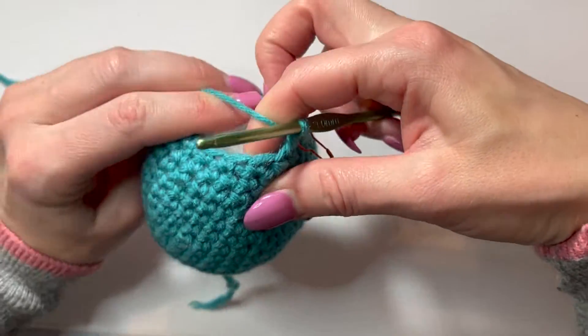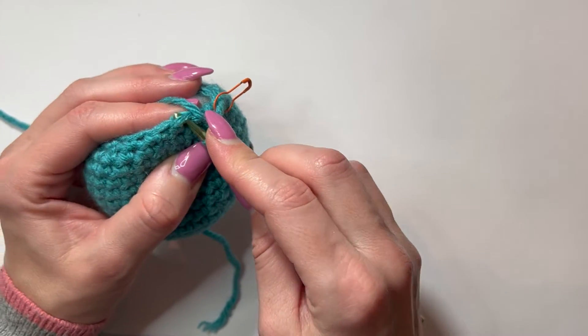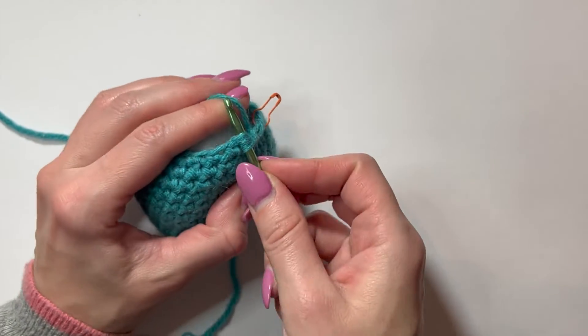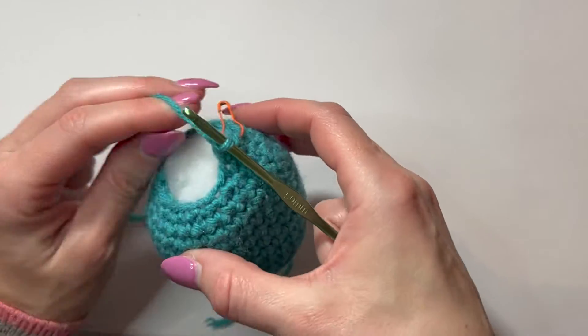Again I'm pushing my fiberfill away from my fingers and my hook. Now we're going to do the second decrease. Put the hook into the front loop, hook into the second front loop, yarn over, pull it through two, yarn over, pull it through both. That's the second decrease.